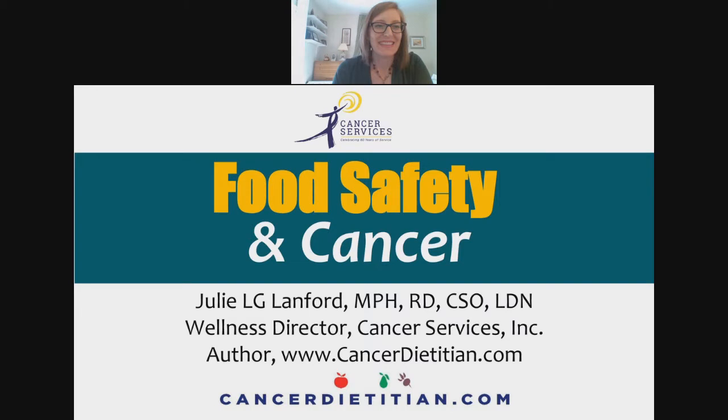Hi everyone. This is Julie, the cancer dietician. I see a bunch of you in here, so I'm going to get us started pretty much right on time. I'm going to use my headphones so I can hear what's going on. If you have questions, there is a chat box, and you can also use the little emojis on the side. I'll try to keep an eye on the chat box.